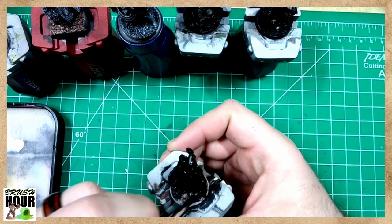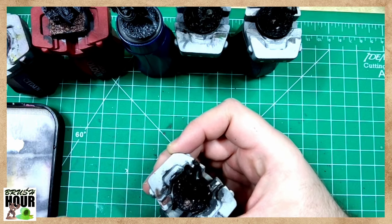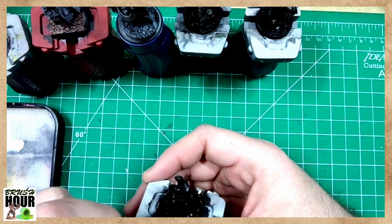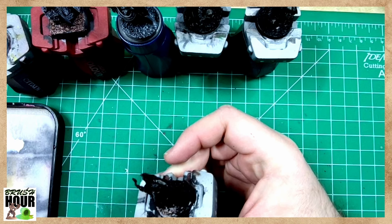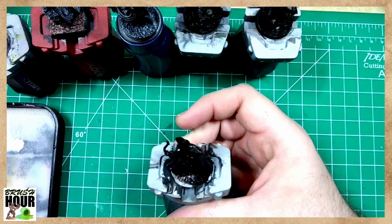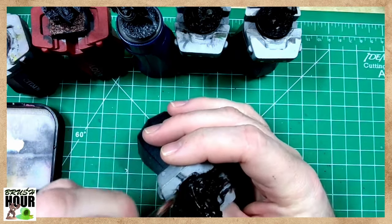Right now I'm just putting some brush-on primer onto the elf I've got. I know it looks like your standard elf ranger, but it's hard to find really good old-school style elves that are kind of wizardy and fighter-ish. I felt this elf was a nice happy medium.